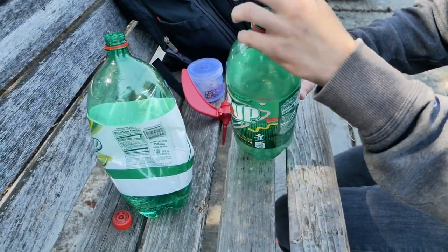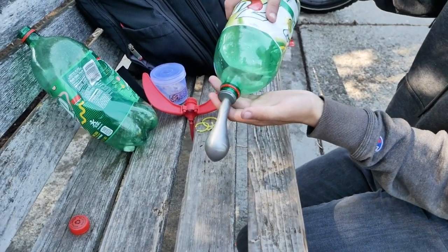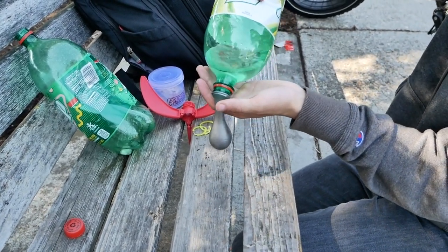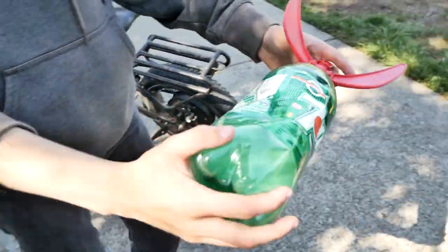We're gonna put the balloon in there and fill it with the rest of the 7up. I'm kind of smart so I'm actually gonna test the balloon before I put it in, because the last thing I want is for the balloon to pop while I'm filling it with water. So I'm gonna carefully hold it over to the launch pad.